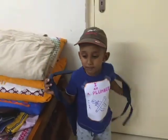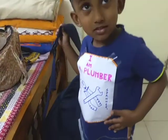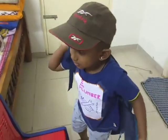Hey, who is in? I am Arjun Saradi and I am a plumber. Can you show me? Wow, that's a nice t-shirt. Okay, Arjun Saradi, thank you so much for coming.